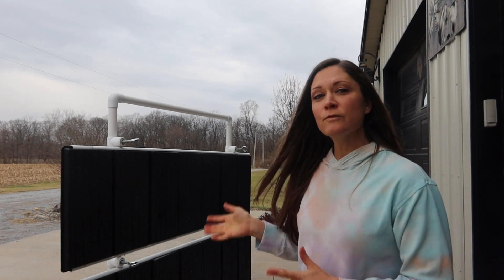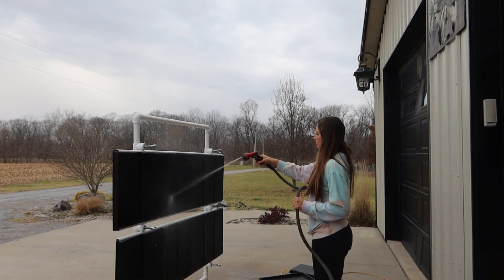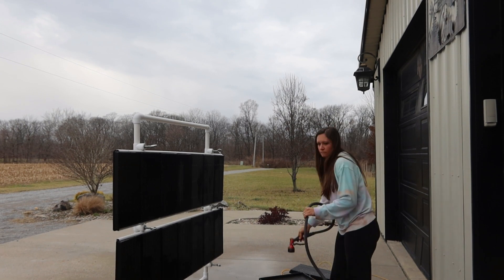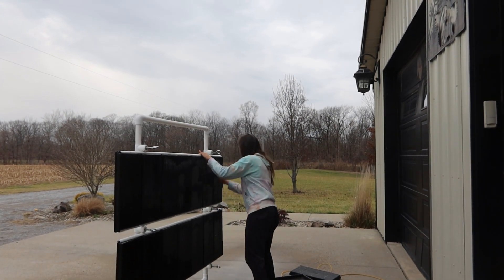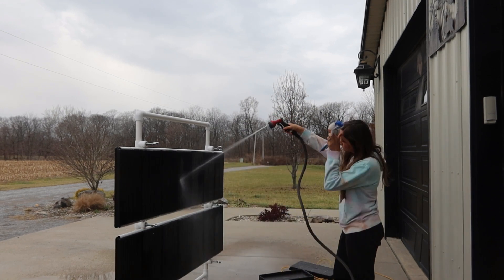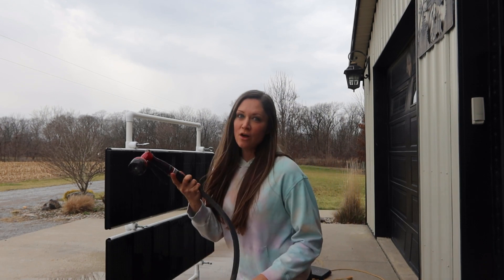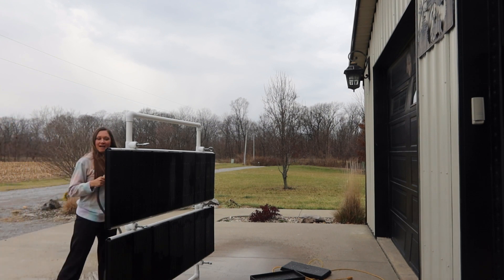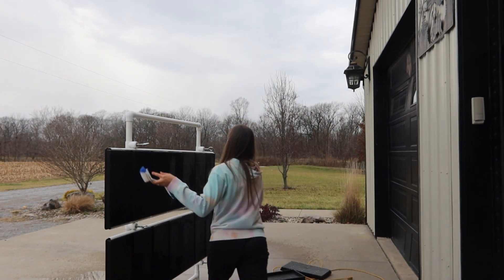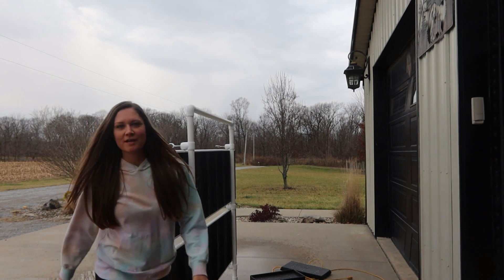As you can see here, it does hold 14 trays at one time and you're able to clean both sides. After you've washed one side, if you have a long enough hose you can just come over to the other side and wash it. Or since it's super lightweight, even with the trays on it, you can just pick it up and swing it around. It is a little bit heavier with the trays on, but it's not bad at all.